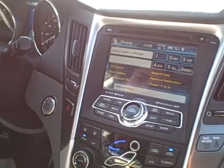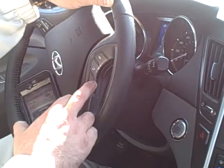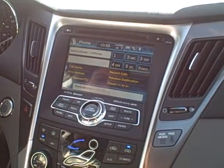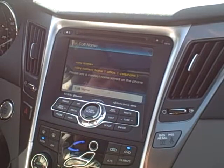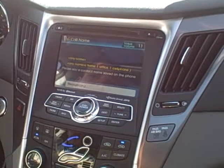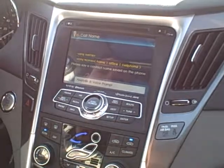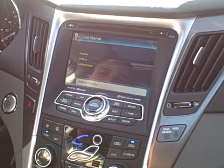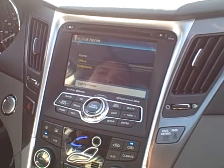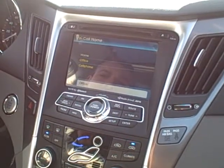I'm going to hang it up so we can see how that actually works. We're going to hit our voice recognition button — 'Command please' — 'Call name.' 'Please enter the name.' 'Kenny Fowler's work.' 'No number available for home. Would you like to call Kenny Fowler at the office or on cell phone?' 'The office.' 'Calling Kenny Fowler at the office.'